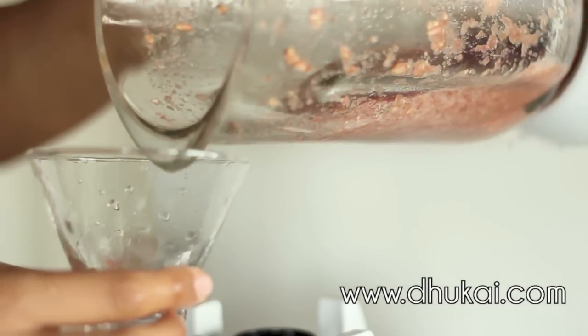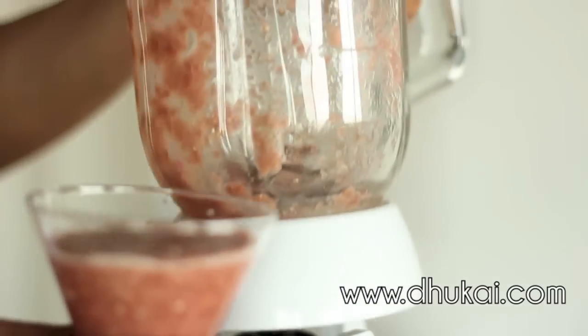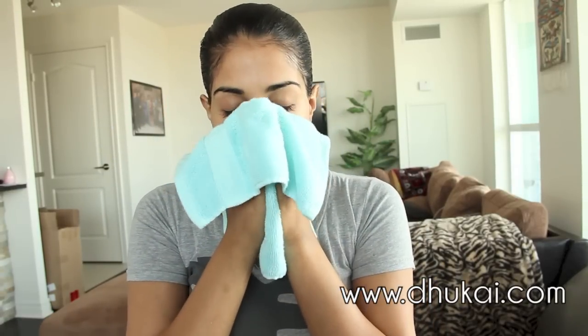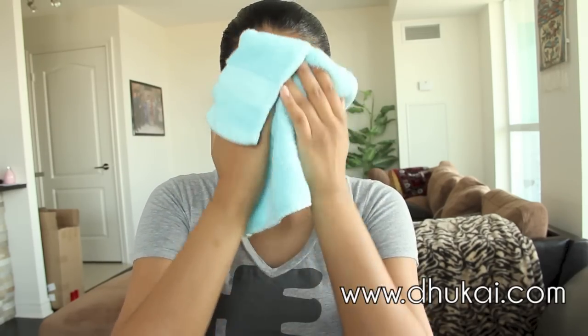After you've blended it together, put it into a container and you can store it in the fridge for as long as you'd like. Now I'm going to show you how to apply it. Start off with cleansed skin — wash your face with whatever cleanser you use and make sure your face is free of any chemicals. Then pat your skin dry with a towel. Pat — never rub your skin, because rubbing causes breakouts.